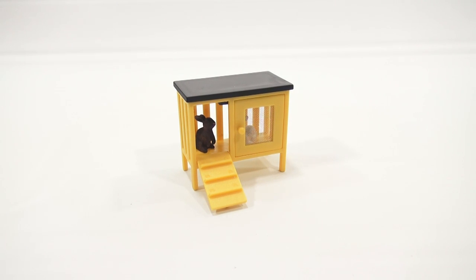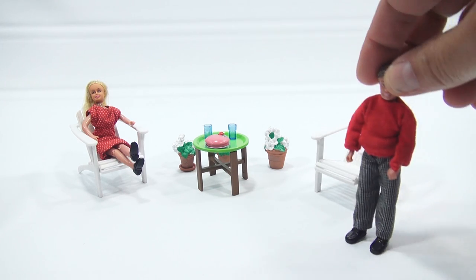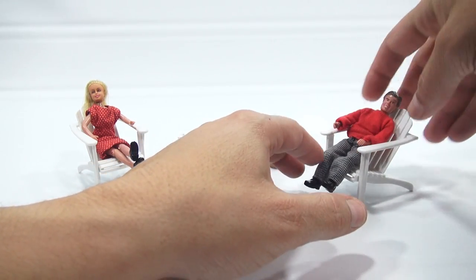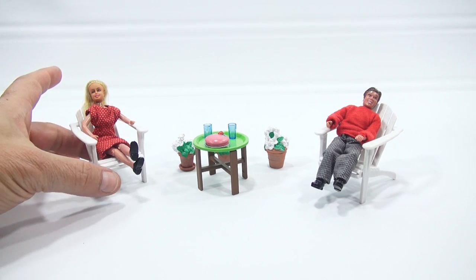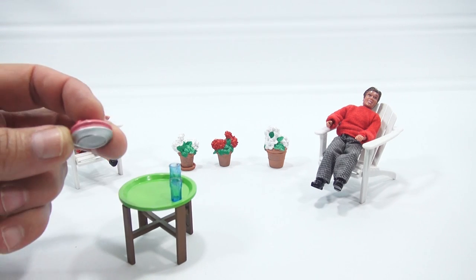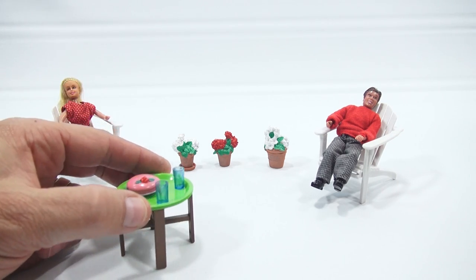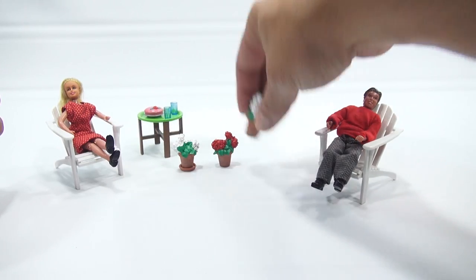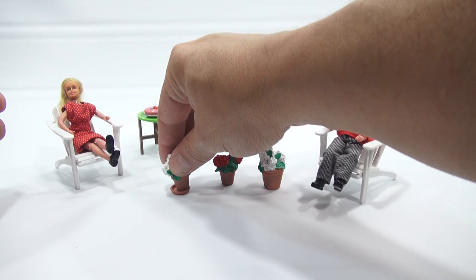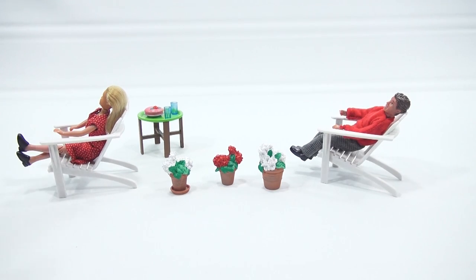Now for the outdoor furniture set. Getting dad set up to sit down — he's hanging out with mom. You get two chairs, a table, two glasses, and what looks like a plate with a dessert on it with a little rose on top. Then you get these pots — two of the pots don't have a saucer on the bottom, but one comes with a little saucer. They look like terracotta pots.